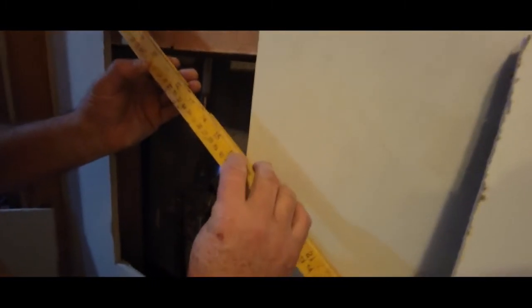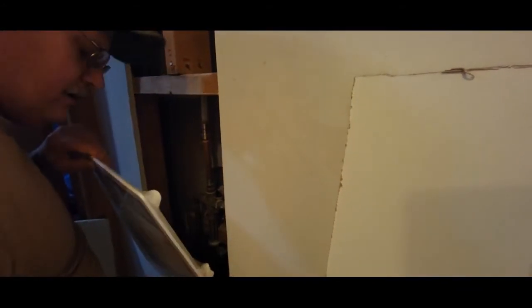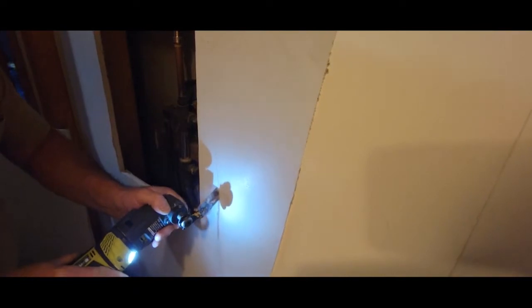This old level is getting pretty rough. Make sure we're at 14 — 14, 14. That looks pretty good; double check it. So we'll just take and cut this out first. Then I want to show you what I like to do — I'll go ahead and cut this out.